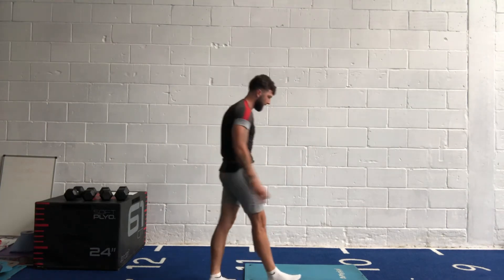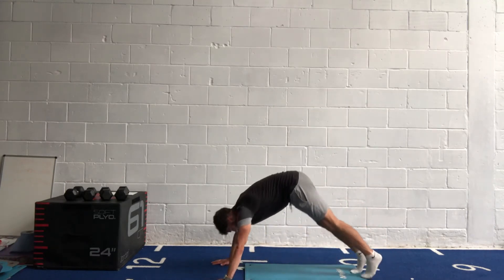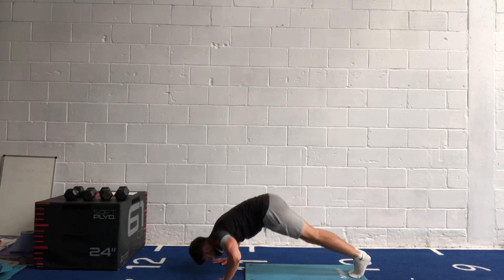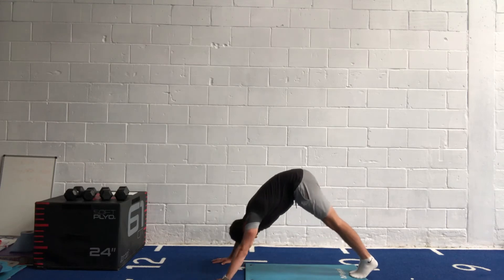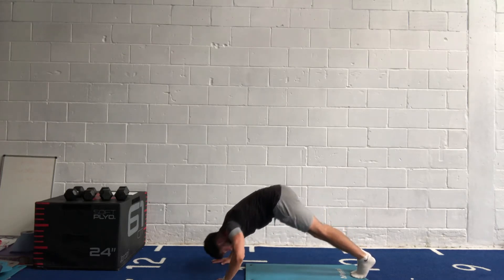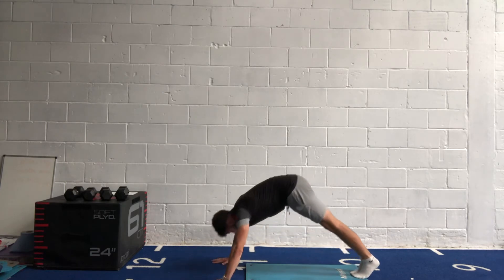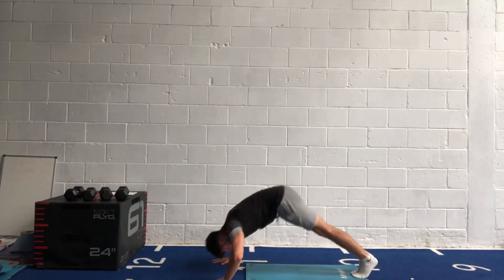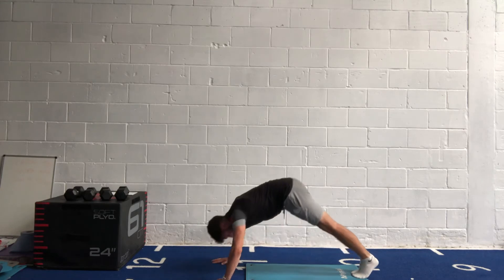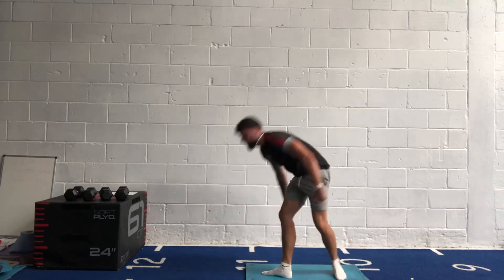In three, two, one, off we go! Get that bum up as high as you can, nose low to the ground — press back up. Last 20 seconds, get your breath. Last 10, a few more reps. Five, four, three, two, one.